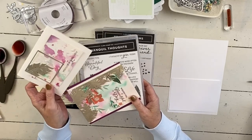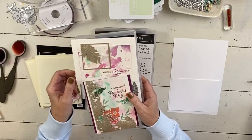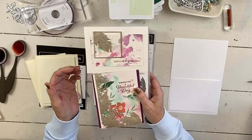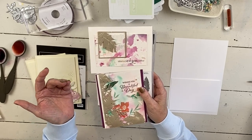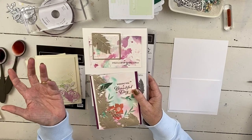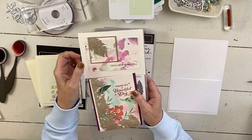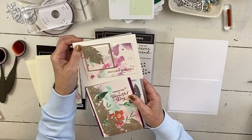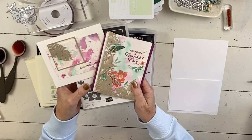This is the Tranquil Thoughts, because for the retreat it's a technique-based retreat. We'll be making 12 projects and we're going to be doing watercolor resist, watercolor wash, and the floating — I call it the floating museum frame because we went to Ireland and went to one of those really old museums and that's what it reminds me of. So the Tranquil Thoughts — this one's up.